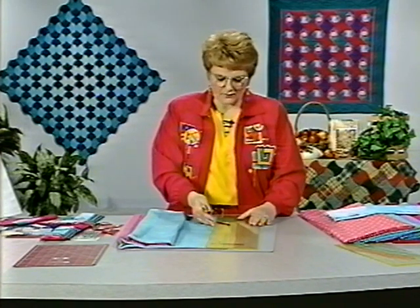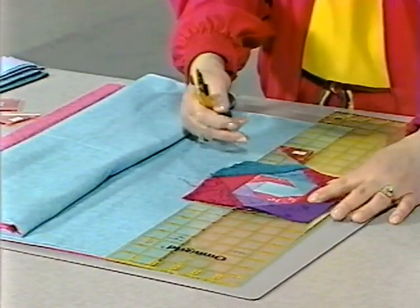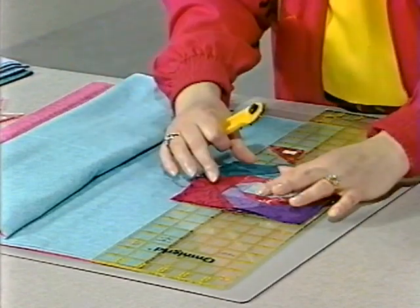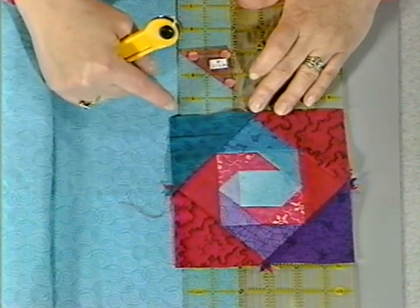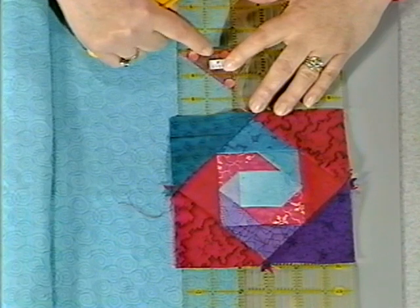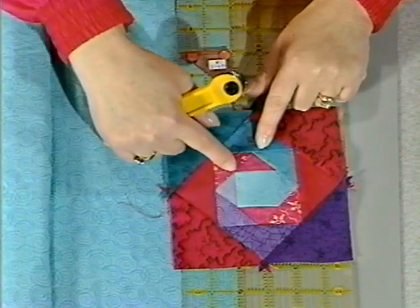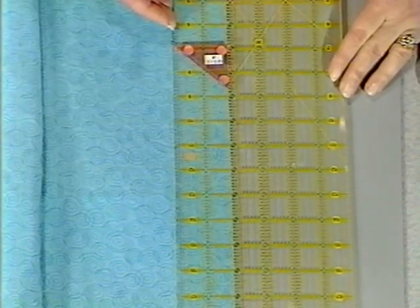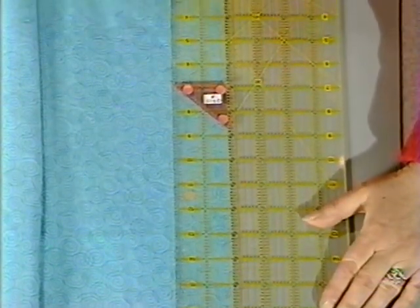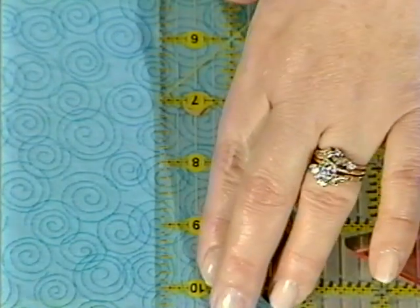Before cutting this strip, I want to show you the block one more time. We need to pay attention to where the bias edge is going to be in the block. When making a quilt you always want the straight of grain to end up on the outside edge of the block. Working with template A, which goes in the center, we want the bias to come in here and not out on the outside edge. So we place the template up on the ruler and slide the ruler over to match the edge of the template with the edge of the straightened fabric, then cut the strips off of all three at one time.